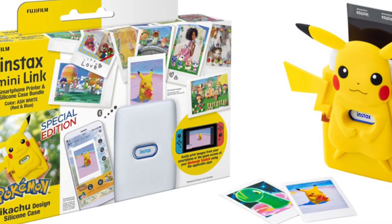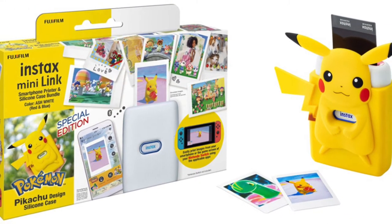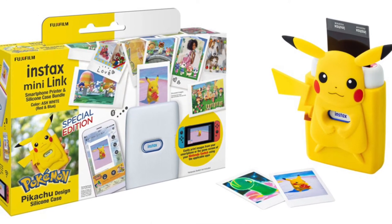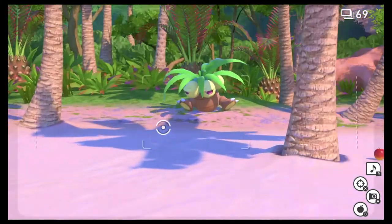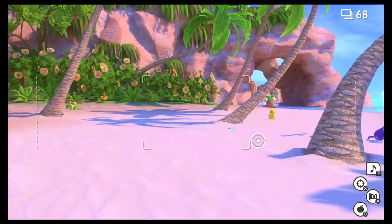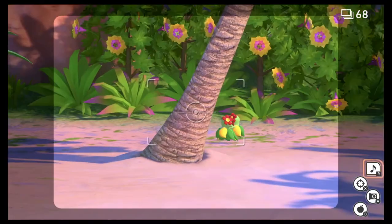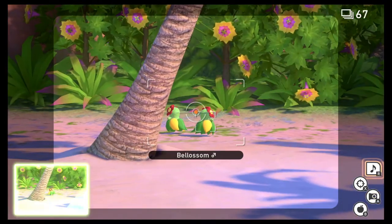There is also a bundle that includes a silicone Pikachu case, but that version sold out incredibly quickly and I'm not sure if it will ever be back in stock. With all that said, I do think it makes perfect sense to pair this printer with New Pokemon Snap, allowing you to print physical pictures of the snaps you take in-game, as well as printing any other screenshots from your Nintendo Switch photo album.